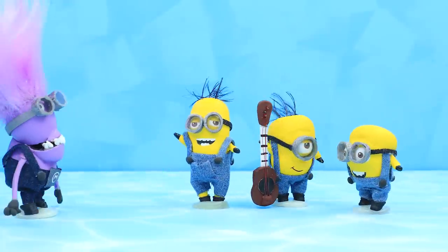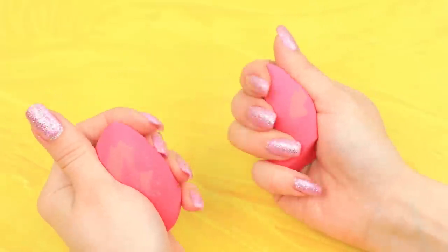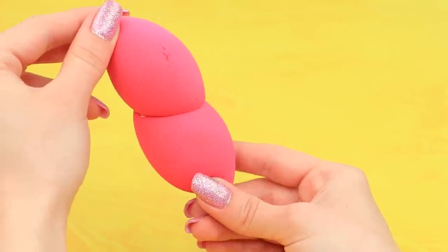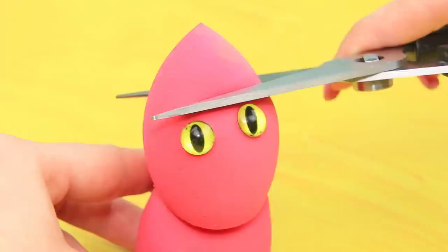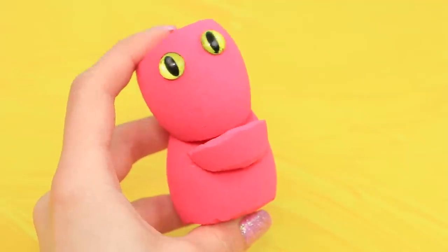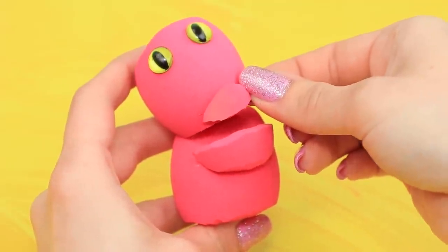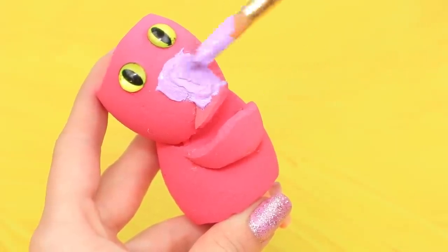Let's DIY a purple mutated minion! Old beauty blenders will come in handy. Hot glue two beauty blenders together. Glue on eyes. We'll have to cut off the top and the bottom part — cut a chin and a mouth from them. Attach it and you see right away who's a foodie here! Also, glue on legs — it's easier to hold on to them while you are painting.